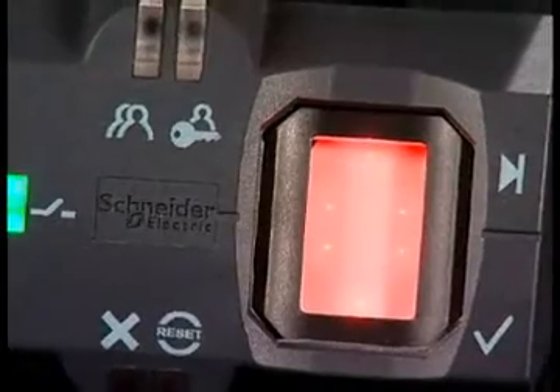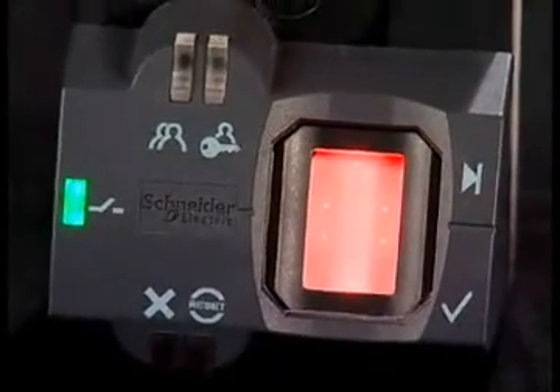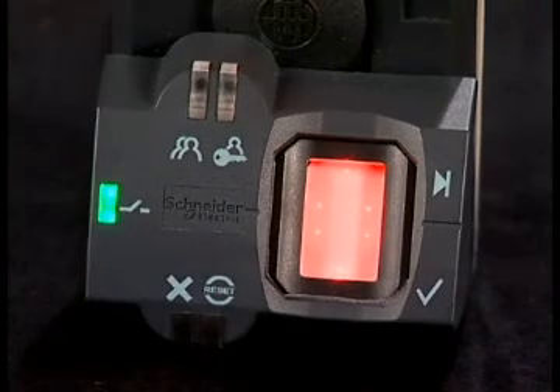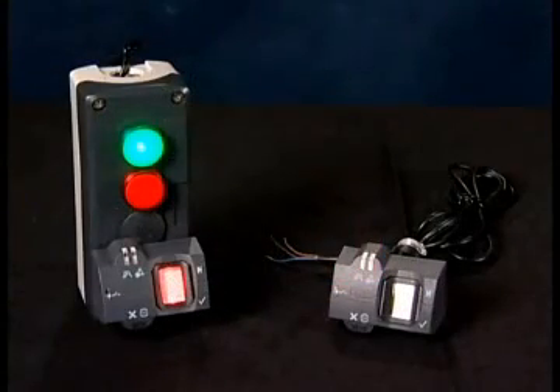Let's talk about some features of this device. First and foremost, it reads your fingerprint. It holds up to 200 fingerprints in the device. There is no PC connection, no USB port, no PC required — you don't even get a CD with the device. It's a standalone device. The output is PNP, just like a solid state sensor.